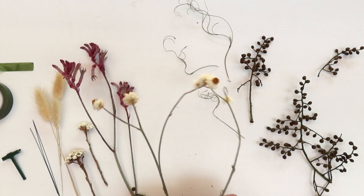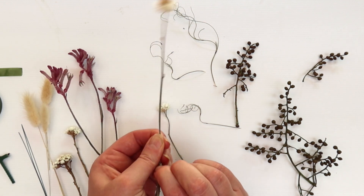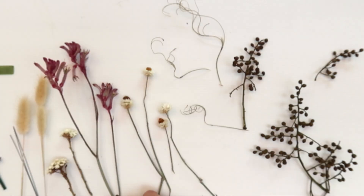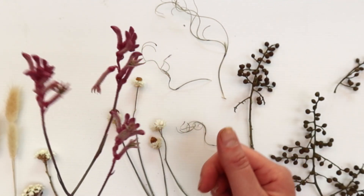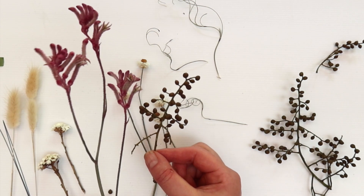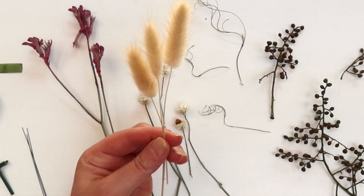Then we have some dried daisy, which I will pull apart as well. These guys come in lots of different shapes — highly recommend that you actually separate out your ingredients when you're doing such fine work. This is dried kangaroo paw. One of the beautiful things about creating buttonholes using dried ingredients is that it's still entirely possible to incorporate tons of color into your designs. The kangaroo paw has a very strong silhouette and competes with the daisy, so I probably won't use both — I brought it just as an example. More dried daisy, because these are one of my absolute favorites. And almost all of our buttonholes will include bunny tails because they're just an amazing texture.